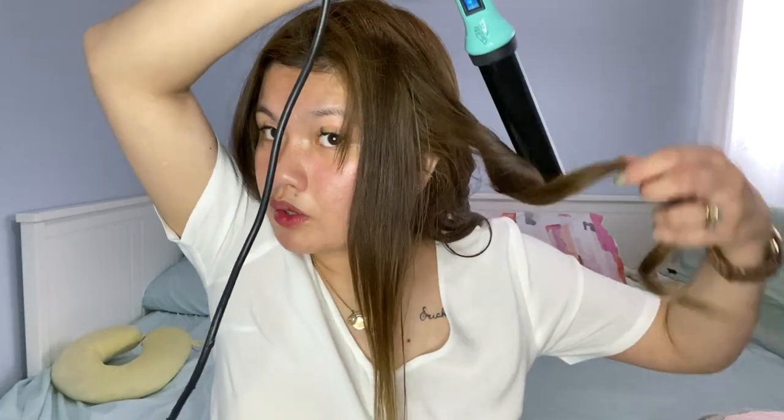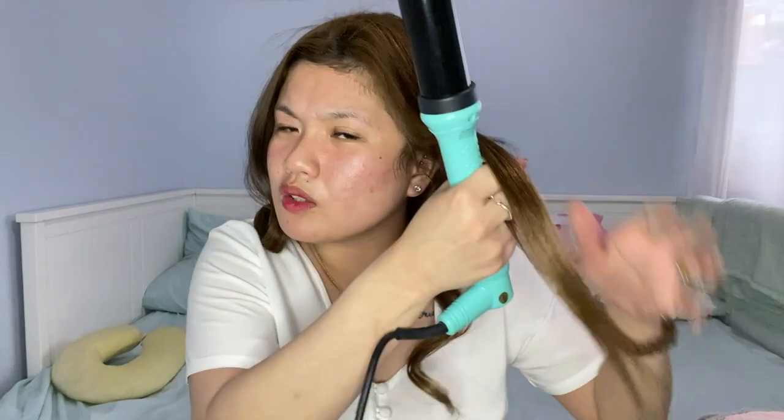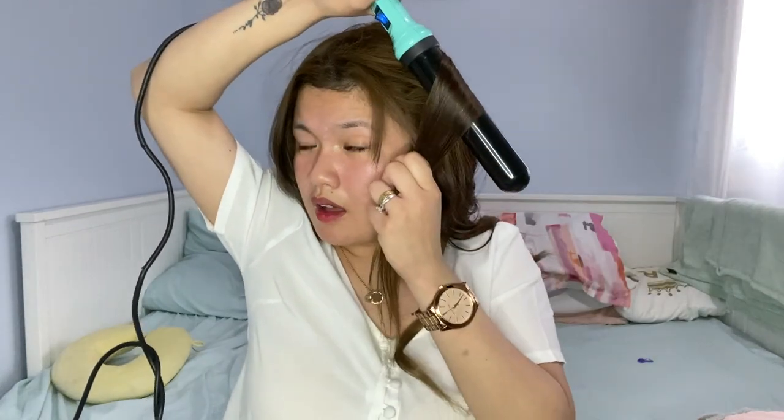Oh, I forgot to mention — the way I curl is inward. I wrap the hair inward toward my face. Because if you curl it outward, away from your face, the curl goes that way. So always curl inward — that's the style. Curling away from your face doesn't look as good.